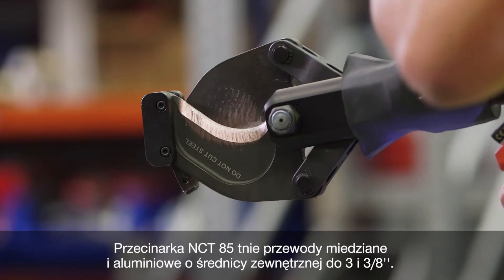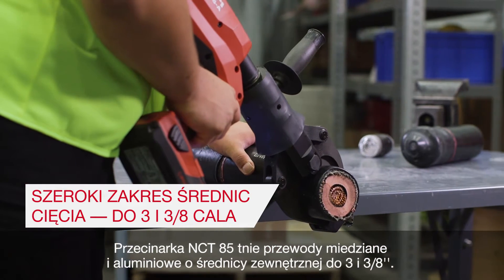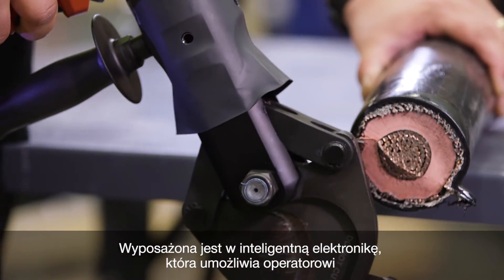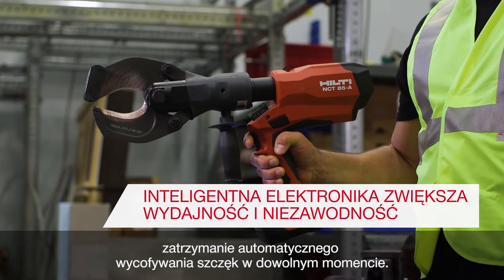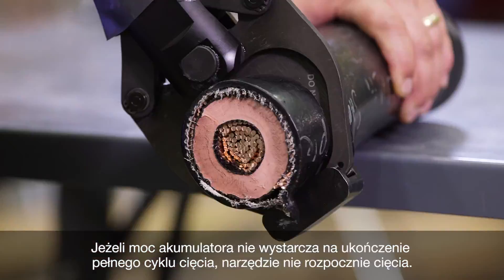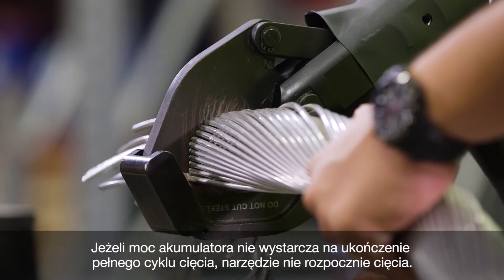The NCT85 cuts up to three and three-eighths inch outside diameter copper and aluminum and is equipped with smart electronics that allow the operator to stop the automatic jaw retraction at any time by pulling the trigger. The tool won't start the cutting cycle if there's not enough battery power left to complete a full application.